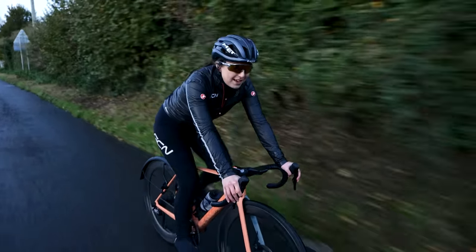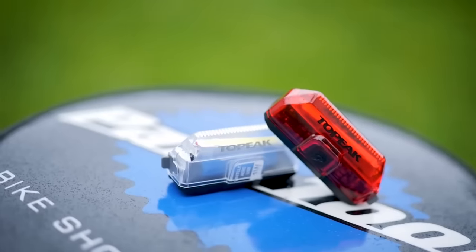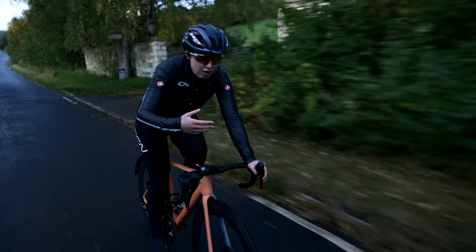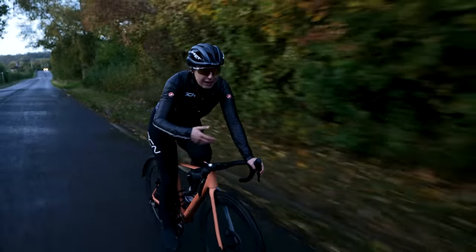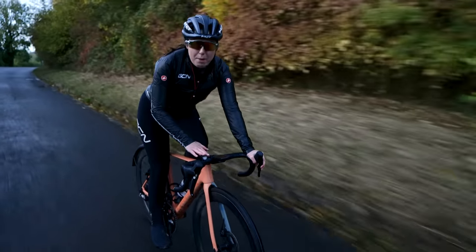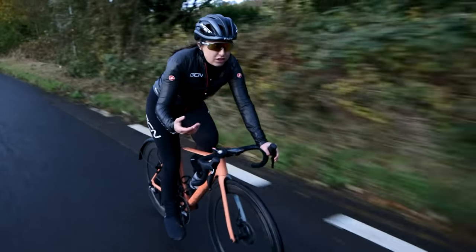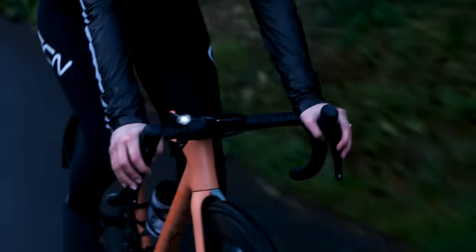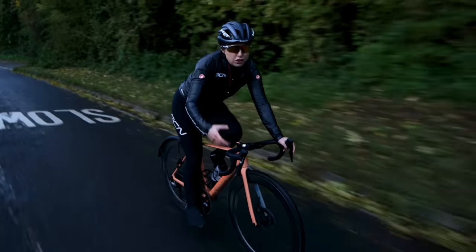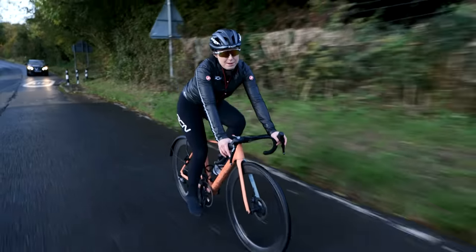Next up on my list is lights. When the weather's pretty bad, it can get quite dark and gloomy. Don't go thinking that you only need lights when it is dark and nighttime — it is good to have them on in the daytime even in the pouring rain or just in the winter. I tend to leave mine on my bike all winter long so if the bad weather comes in you can just switch them on. It just makes you a lot more visible to other road users, which makes you feel a lot safer on the road and means you're going to enjoy riding your bike in bad weather a little bit more.